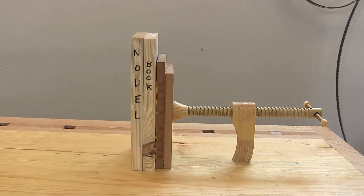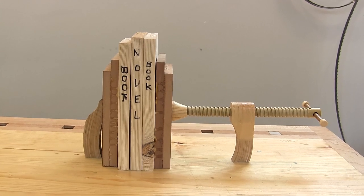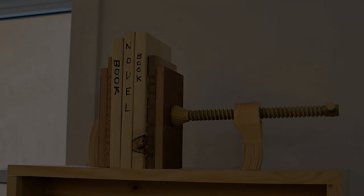And it's finished. Like I said at the beginning, not my best work, but not my worst either. It's functional and practical, and I guess that's really all you need. As always, I hope you enjoyed it, and thanks for watching.